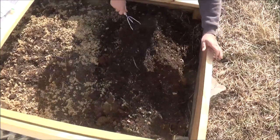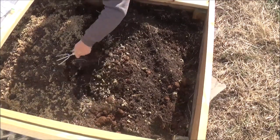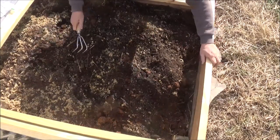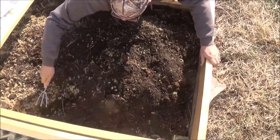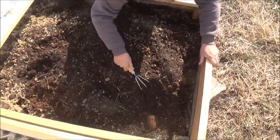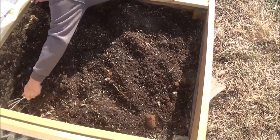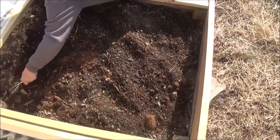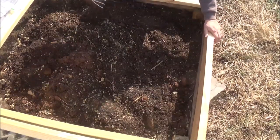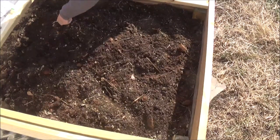There are two drawbacks to these cold frames: heat and water. You gotta keep them watered. You can't let them dry out, so you have to really keep an eye on them as far as your water. But you also gotta worry about heat, especially in the spring when the temperatures start warming up. You gotta really be careful because it'll cook your plants real quick. The water thing you just gotta deal with, but the heat problem — I've got something on the way.